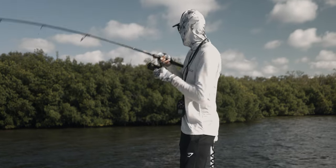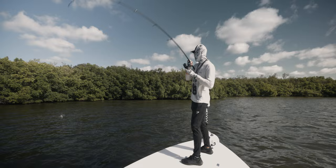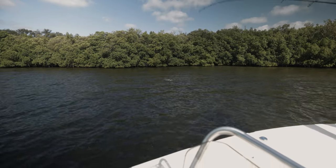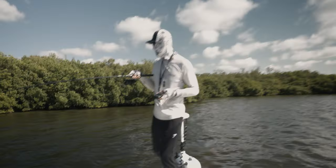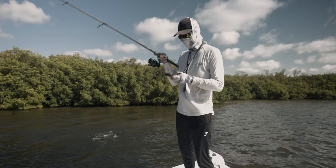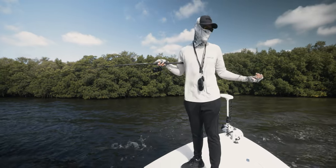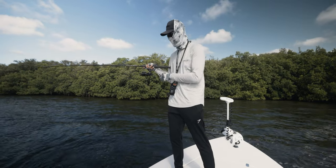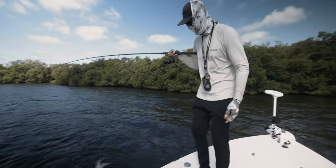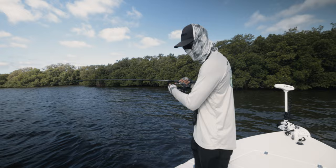Oh my god, that's a big fish, guys! He isn't that big, but man, he thumped that mullet. I was getting ready to go to a different spot — that's why I cruised closer to the mangroves. We were about to leave, so I figured we might as well cruise up to the spot we've been casting to. And while I was trying to do that, this guy inhaled that mullet. First fish of the day on the mullet!